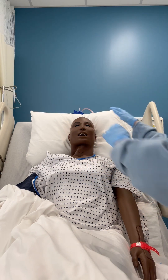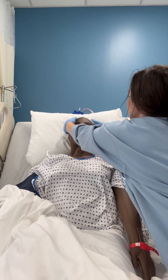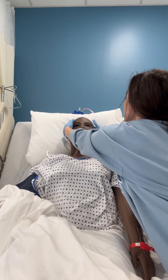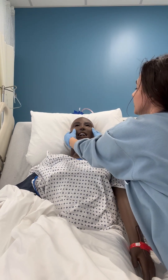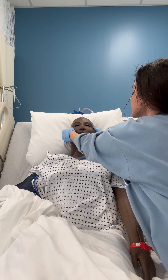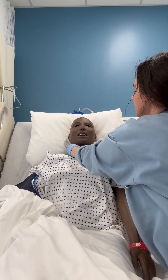I like to start up here on the skull, palpating with my fingertips for any lumps, bumps, bruises, or areas that are not symmetrical to each other. I like to continue my palpation into the sinuses, feeling for any pressure or tenderness, and then going down to the neck.